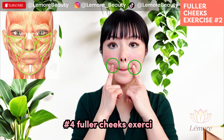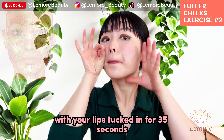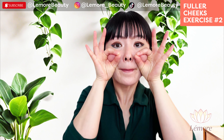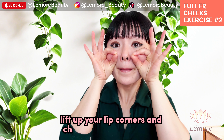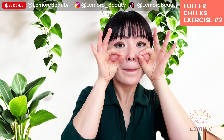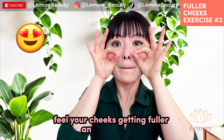Fuller cheeks exercise with your lips tucked in for 35 seconds. Lift up your lip corners and cheeks in pulsing motions. Feel your cheeks getting fuller and more lifted.